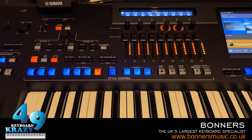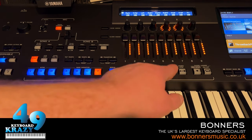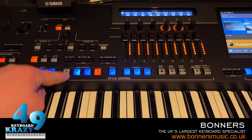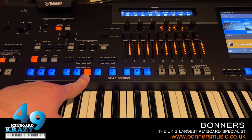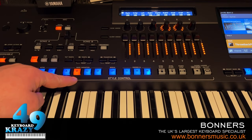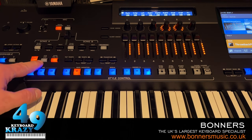That's style control with intros, endings, variations, fills, and break. We also have Auto Fill: when turned on, changing variation gives you an automatic fill-in. When turned off, you won't get a fill-in when changing variations - though you will still get one if you press the same variation button that's already active. Next is OTS Link - the One Touch Setting Link.